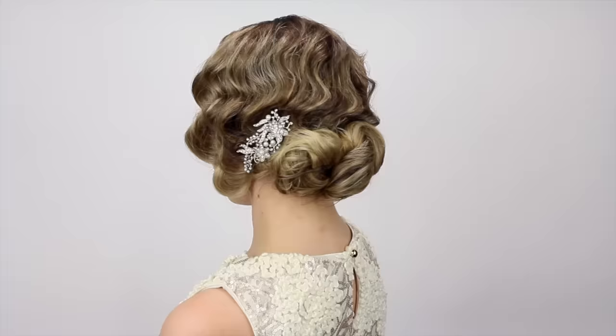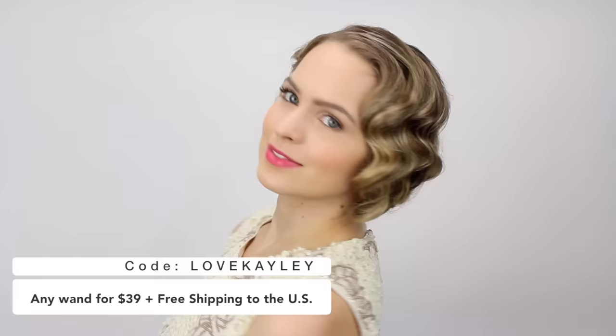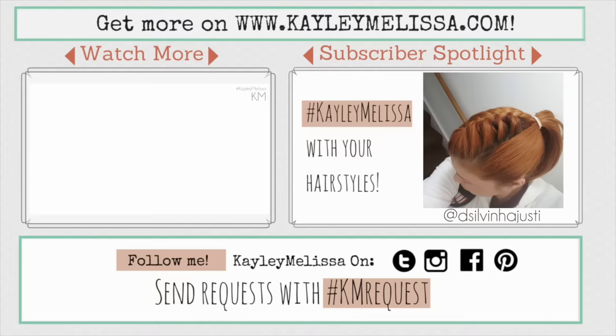This hairstyle just takes me back. It makes me so happy because it really does imbibe the 1920s and the glamour and the style of the era. I hope you guys like it too. If you're interested in the iron I used today, you can use code LETSMAKITUP to get it for $128 plus a free serum, or code LOVEKAYLEIGH to get any one for $39 plus free shipping. I hope you guys love this hairstyle — send me pictures if you try it out. And I'll see you in my next video!